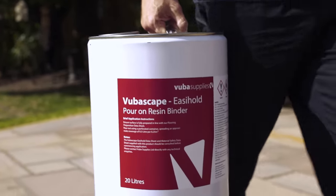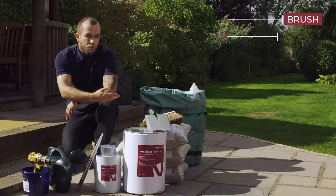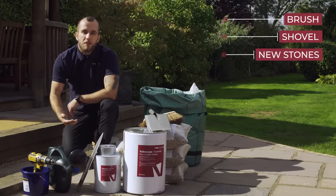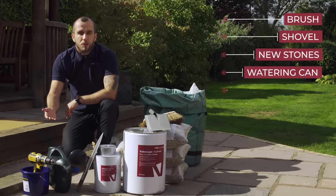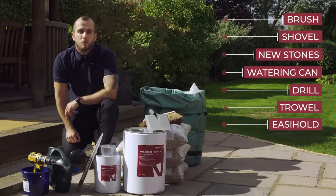Let's have a look at what you need for a successful Easy Hold installation. You'll need a brush and shovel for removing unwanted debris, new stones if you plan on replacing the existing, a watering can or a plastic bucket, a drill, a trowel, and of course the Easy Hold which is available in 5 litre or 20 litre sizes.